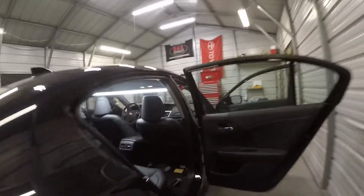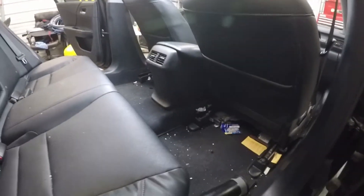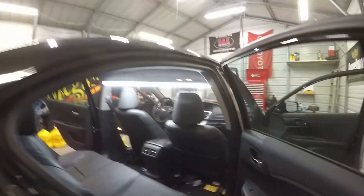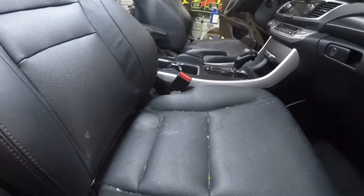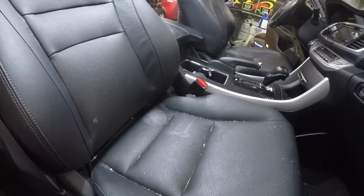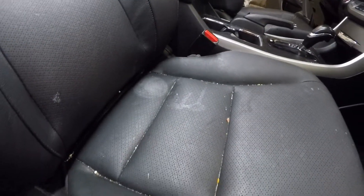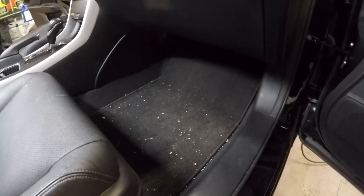Let's go over here to the passenger side. As you can see, the front seat area has got a lot of stuff on it. Looks like a hot cup has been laying on the leather — hopefully that didn't do any damage to the leather. As you can see, the floor area is pretty much the same as the driver's side.